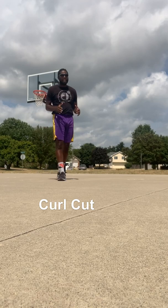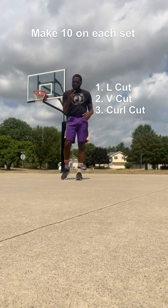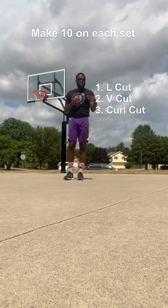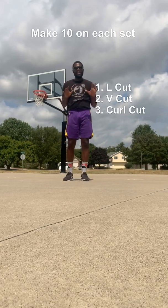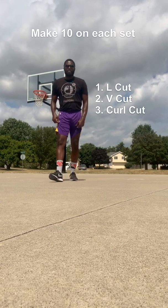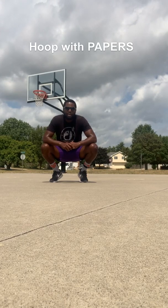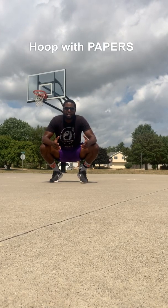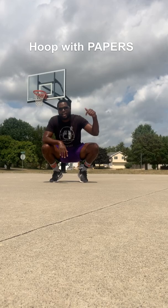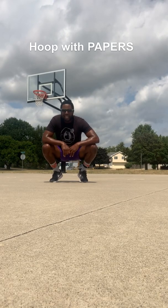So we talked about three cuts: the L cut, the V cut, and the curl cut. I want you to make ten each set — make ten from this side, move to the next side, then make ten. Once again, this is your boy Papers. If you want to learn basketball, you tune in and watch Hoop with Papers so you can learn more. Let's go.